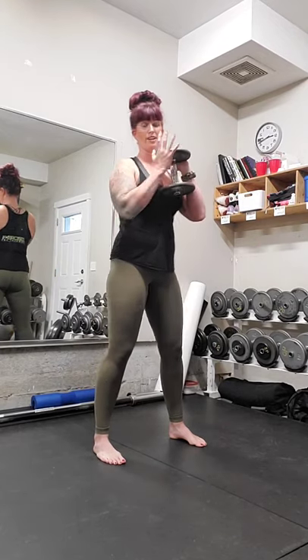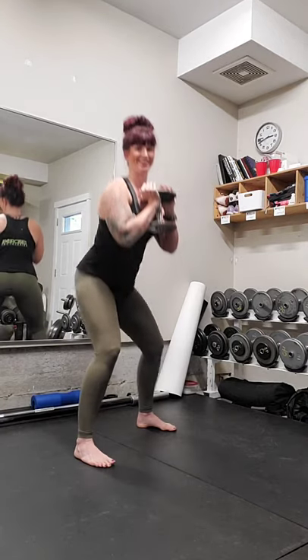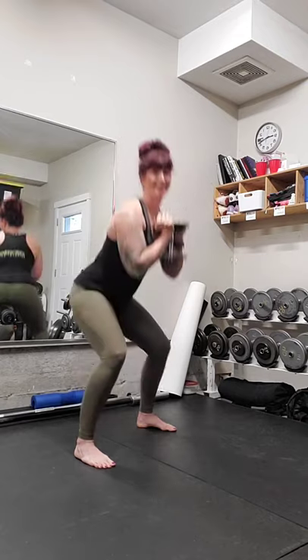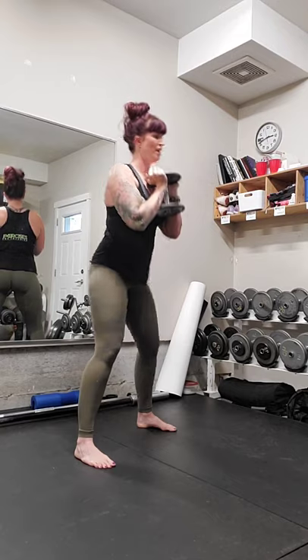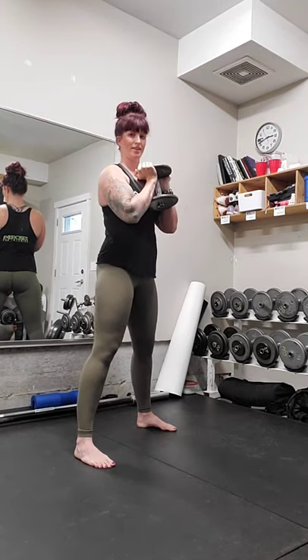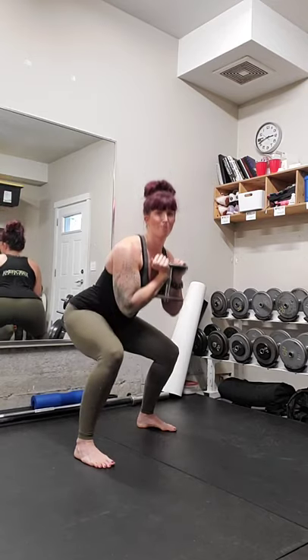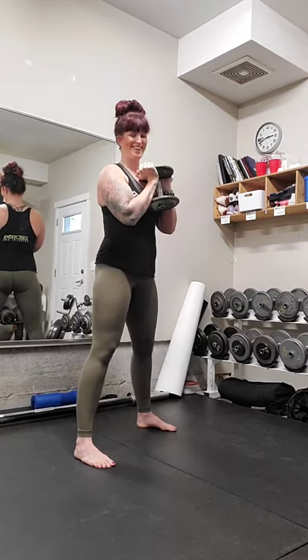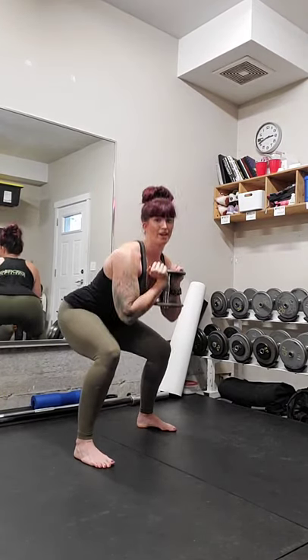Taking that weight, we're going to hold it in front. Feet are wide. Squat down for ten, nine, eight, seven, six, five, four, three — almost there — two, one. Good.